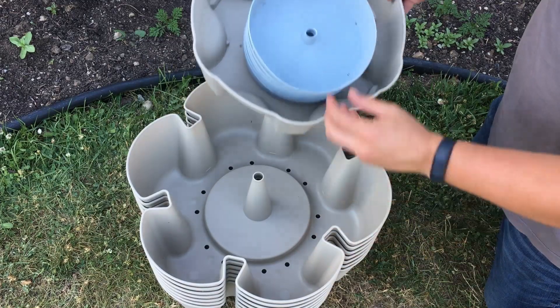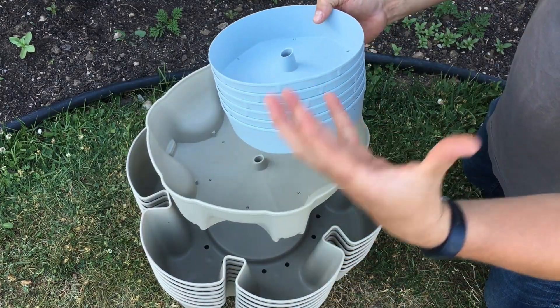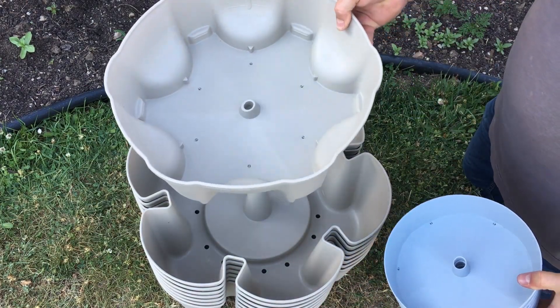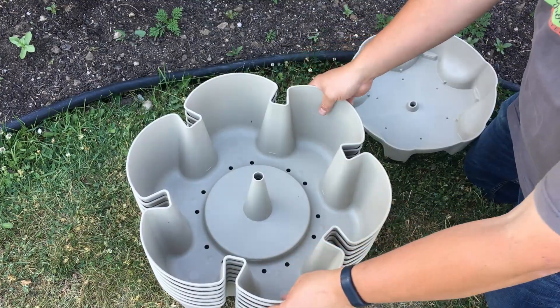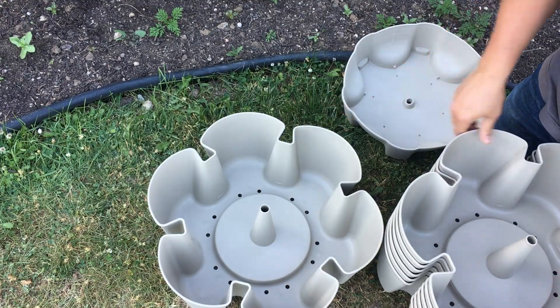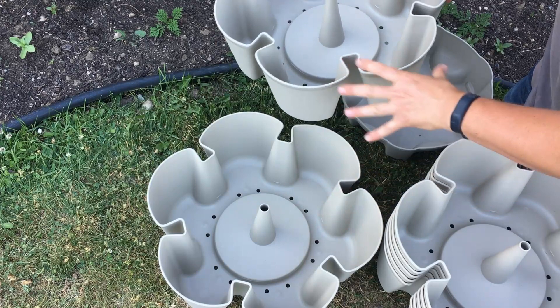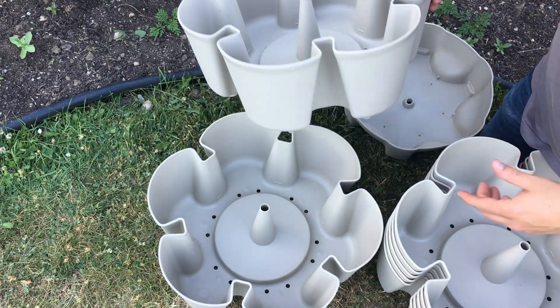All right, this is everything that comes with it — very simple assembly. We've got our trays to catch water for each layer; this goes in between each layer. We have our top watering tray — this is where we start all the way at the top where we put our water in. And then we have our different layers for planting. Now if you read the directions, they'll tell you to put these all separate and add soil to each one individually before stacking.